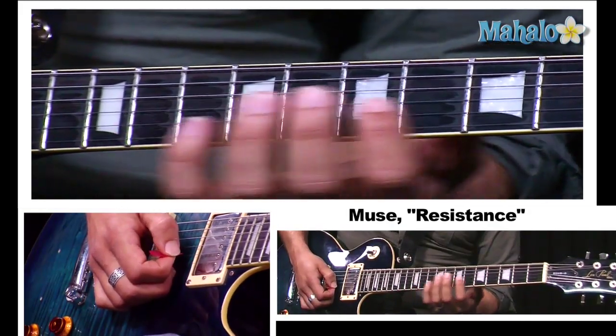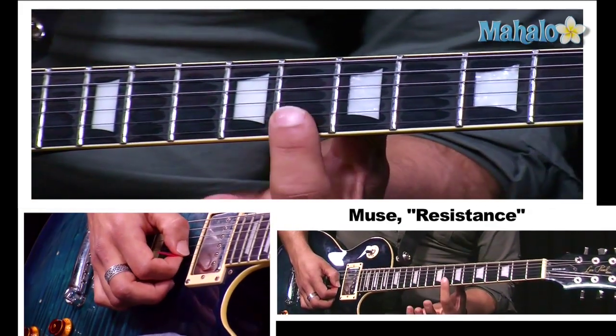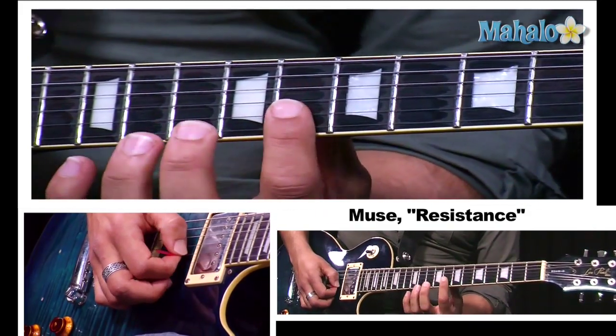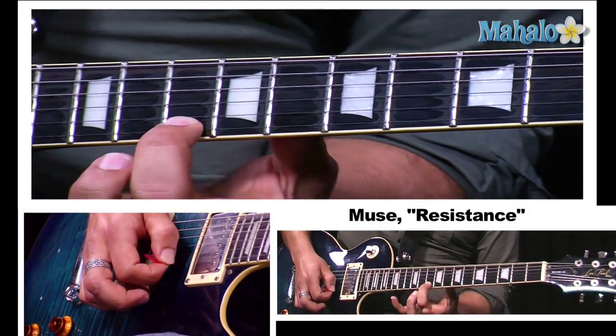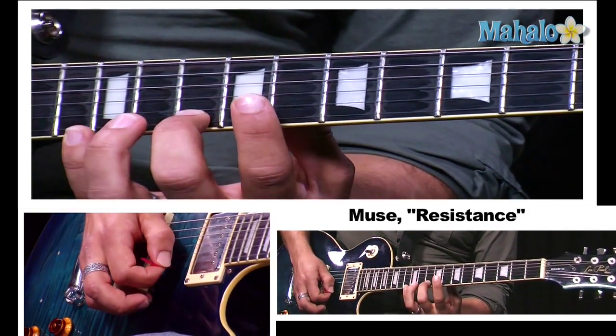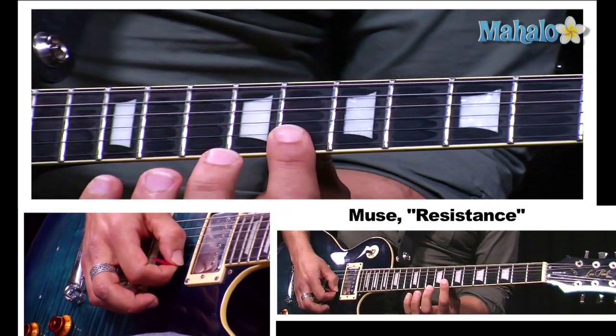Okay, and on the third phrase, we're going to start on the second and first strings on the eighth fret. So it'll be: ten, thirteen, twelve, ten, twelve, eight.